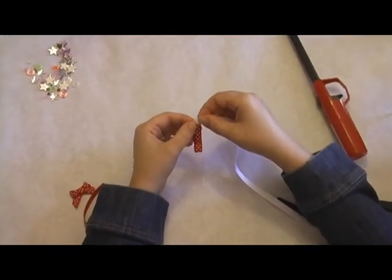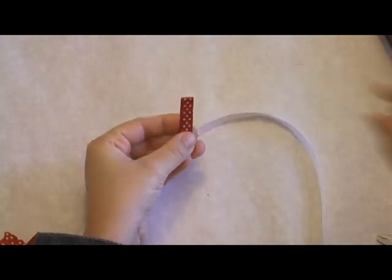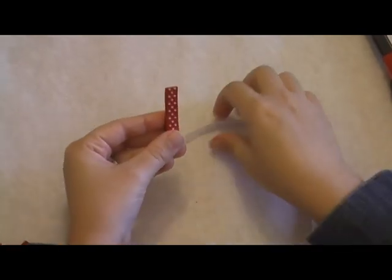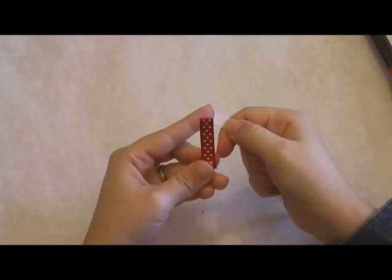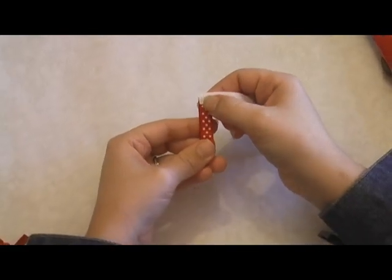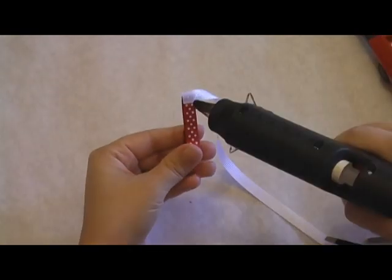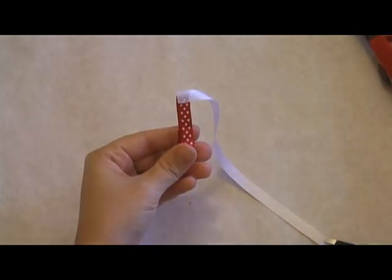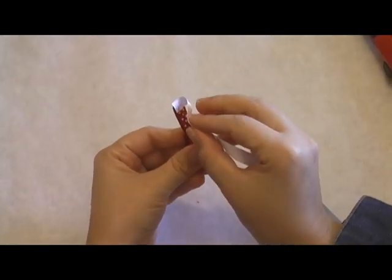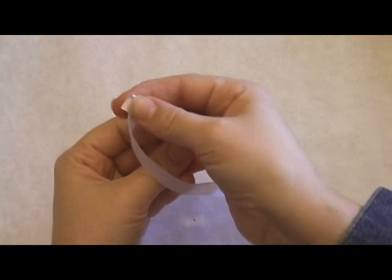And then we're going to take your other ribbon, which will be the tree, and you want to put it at the top and add a little bit of glue. This is the top where it opens, and you'll want to take that ribbon and just glue it to the top. Then we're going to start folding, and we're going to work in layers. You'll take the first layer and put a little dab of glue on the very bottom of the ribbon. Make sure you don't get it on the top so that you don't see the glue, and just fold it over. This is going to be a tiny layer, so you don't want it very big, because this will be the top of the tree.